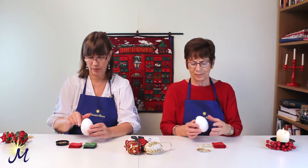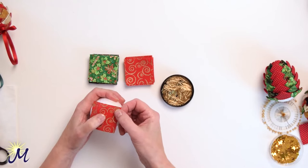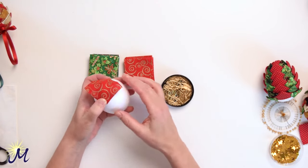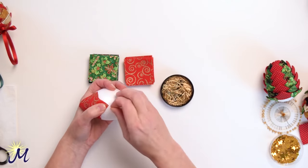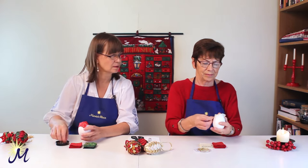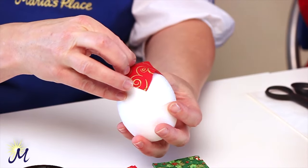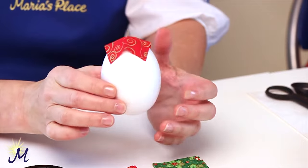Hold your egg pointy side up and then get one of your pieces of fabric — doesn't matter which color. Place it over the top and place your thumb on the top of it. Doesn't matter if it's not completely centered, because most of it will be covered later. Get one of your pins and push it right in just above the corner, then go straight across. Do the same on the other sides. Now try and figure out where the very center is and push a pin in — this is a guide pin, it'll come out later on.